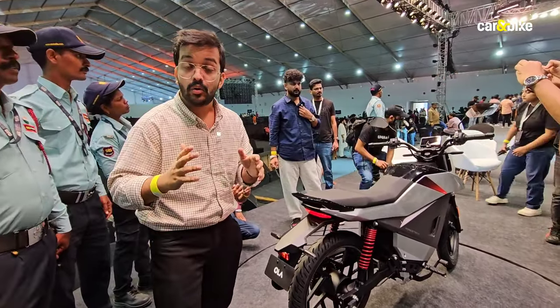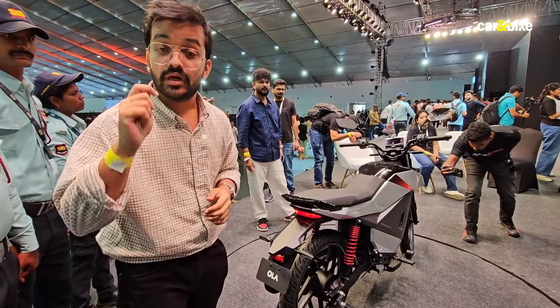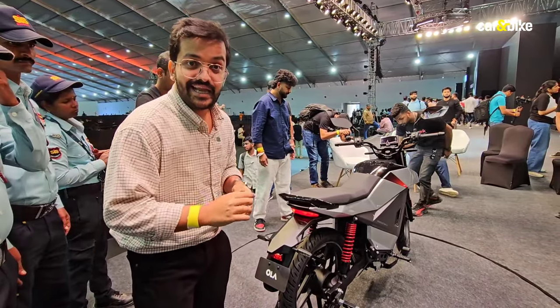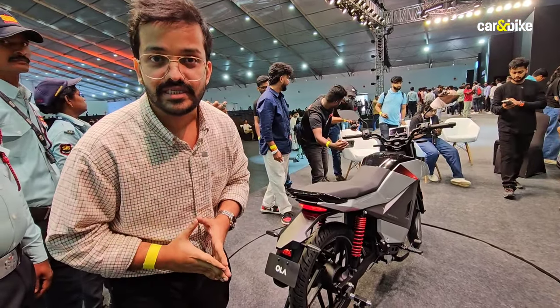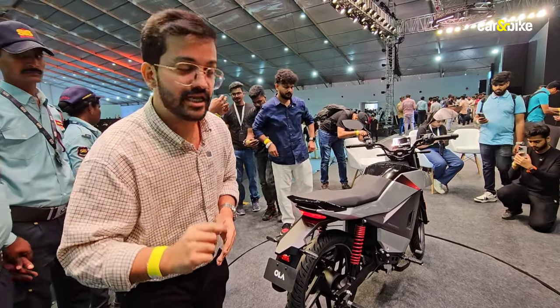This motorcycle has a permanent magnet motor with a peak output of 11 kilowatts. Ola says that in top spec form, its top speed will be more than 120 kilometers an hour. They even quote some pretty smart 0 to 40 kilometers an hour acceleration times.